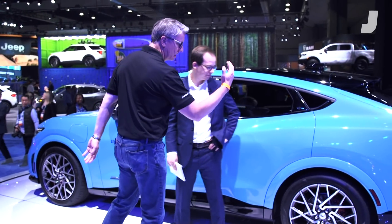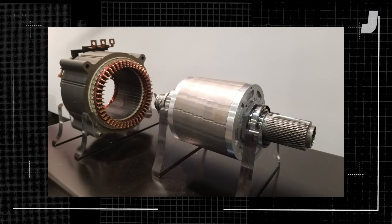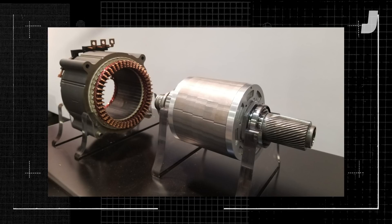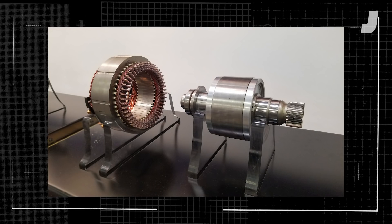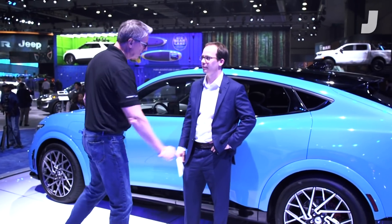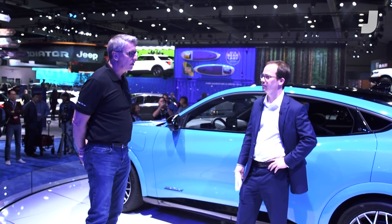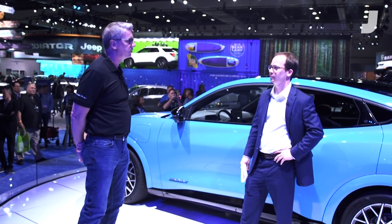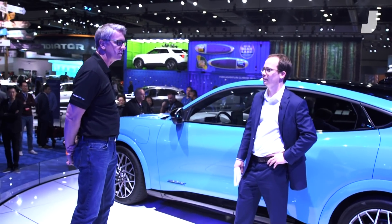The way we're set up is: standard, you have a big motor in the rear and no motor in the front. Then you can step up to an all-wheel drive version with a big motor and a smaller motor in the front. And then this happens to be a GT, so with the GT it's big motor, big motor — they're basically twins. Rear-wheel drive is a little over 250 horsepower and 300 foot-pounds of torque. When you go up to a GT, you're talking over 450 horsepower and over 600 foot-pounds of torque — that gives you an idea how much that GT is really going to scream.